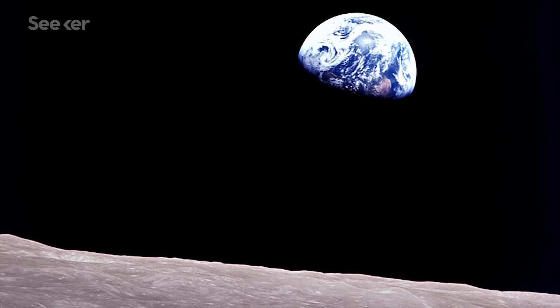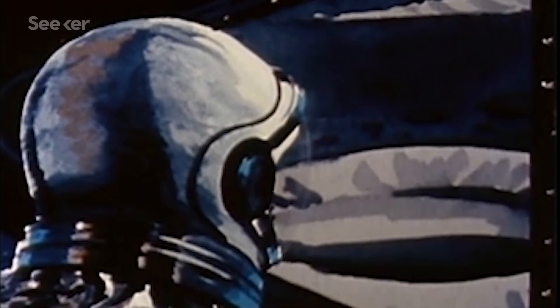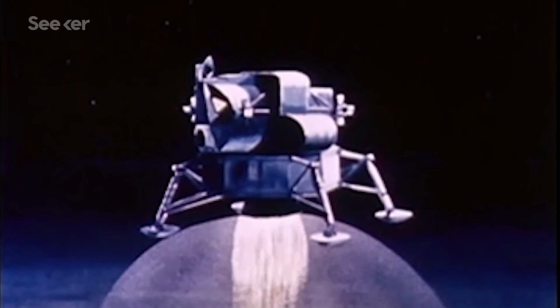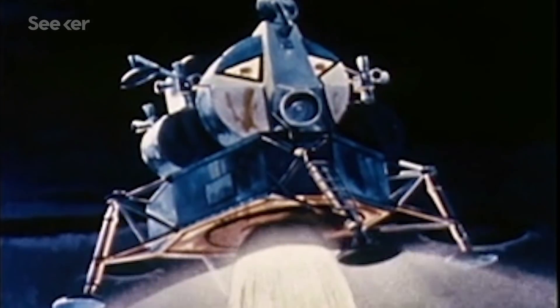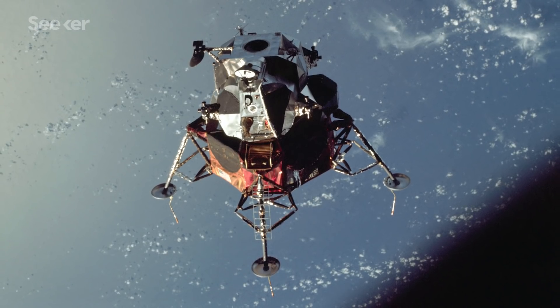But the possibility of a lunar landing was still uncertain. The lunar module, or LEM, would be the crucial bridge to the moon, and it was finally time for a manned test. The Apollo 9 crew would be the first to operate this spacecraft in orbit, and they decided to name their lunar module Spider — because it looked like a spider.